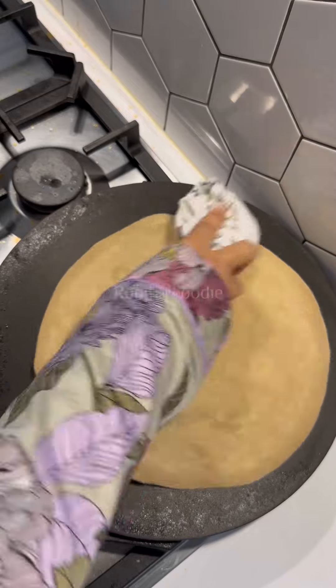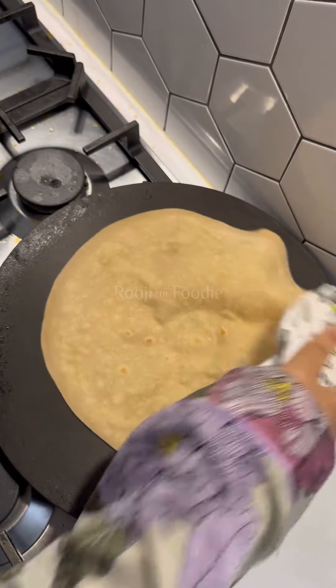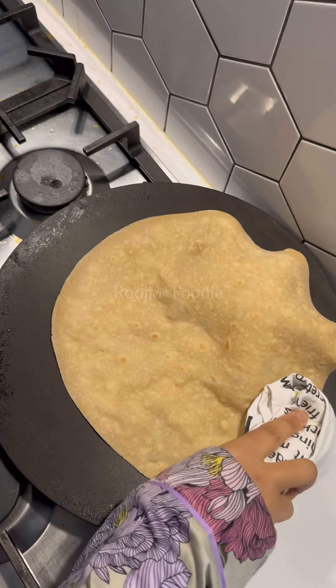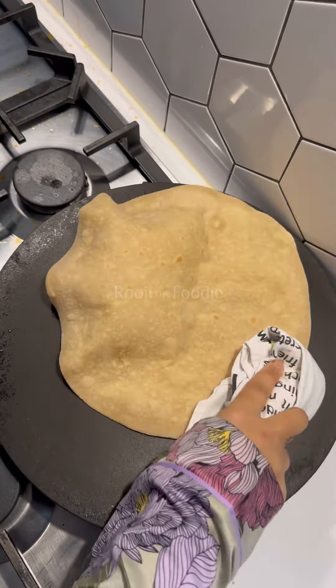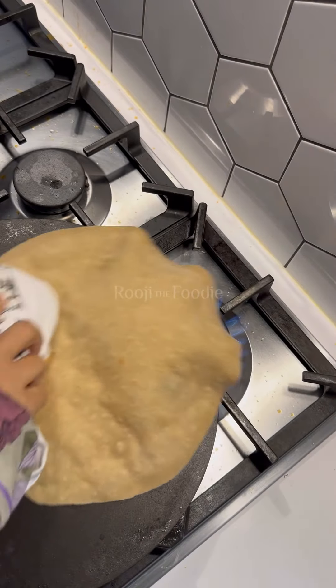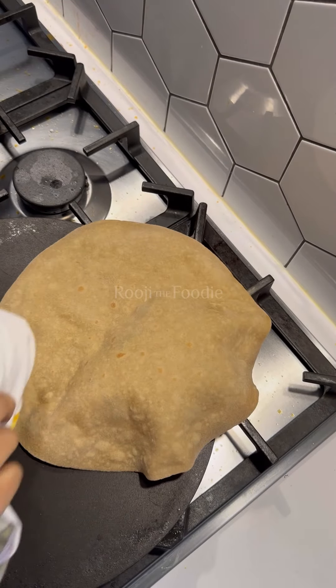Get a tea towel or a cloth of some sort and start pressing that roti down. The pressing basically encourages the water in the dough to turn into steam, and it allows the inside of the roti to start fluffing up like this. You can see it's full of air and it's beautiful.